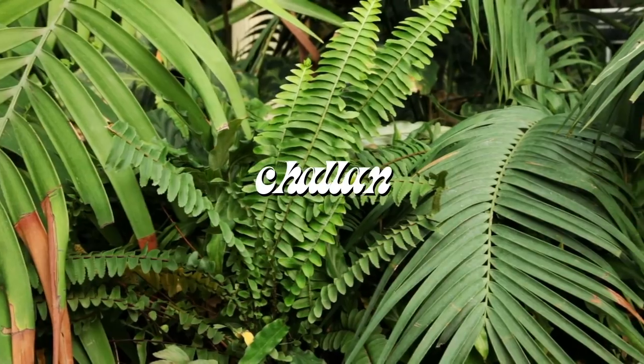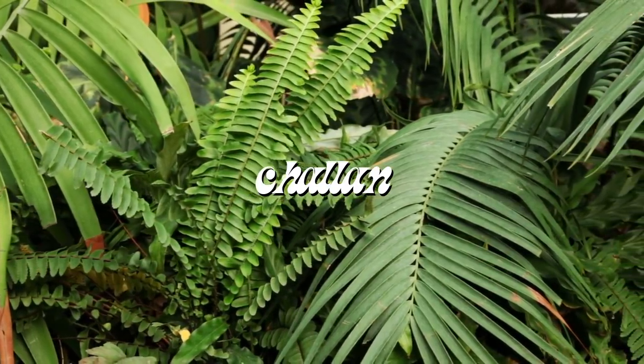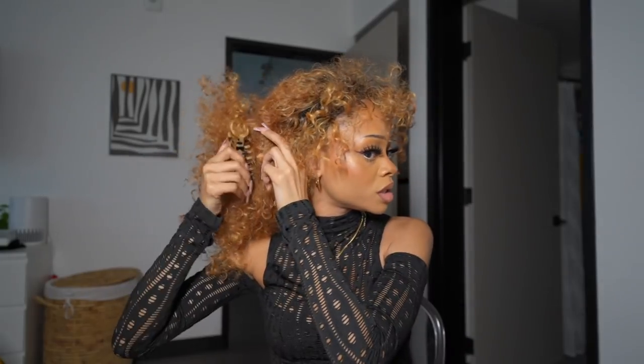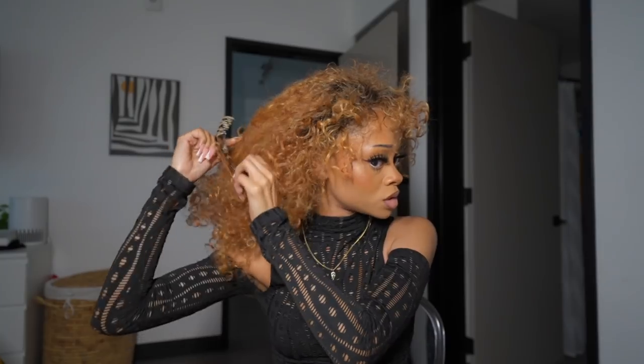I'm literally Irish! Let's put the viewfinder up. I'm gonna show y'all different ways that I style this wig. I chose the worst time to do this video. This wig is like three weeks old, so she's a little matted.